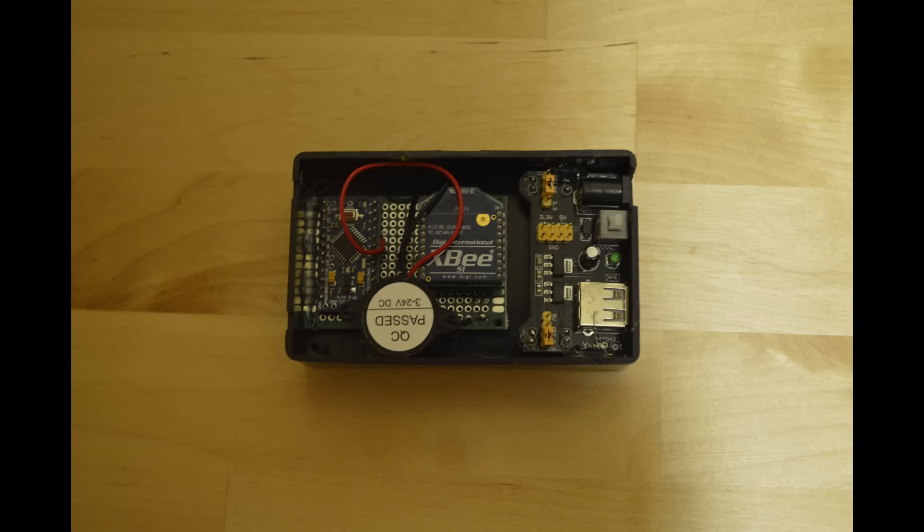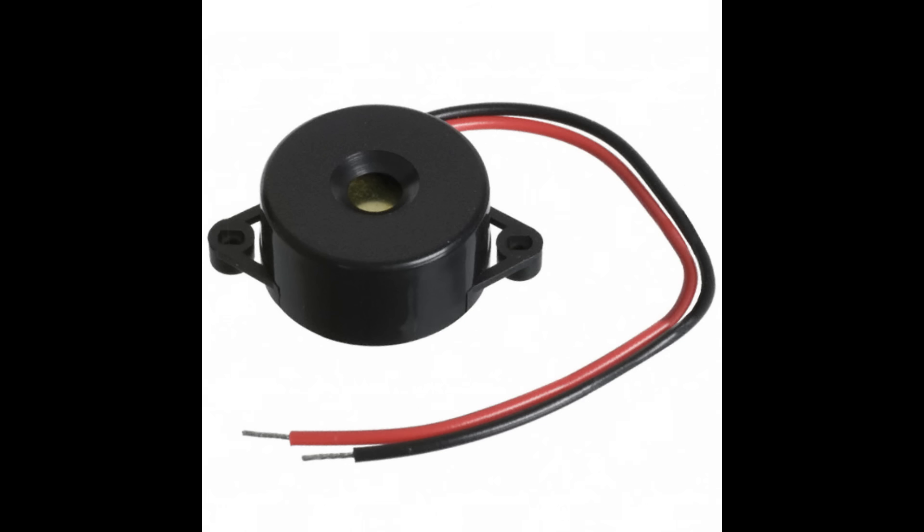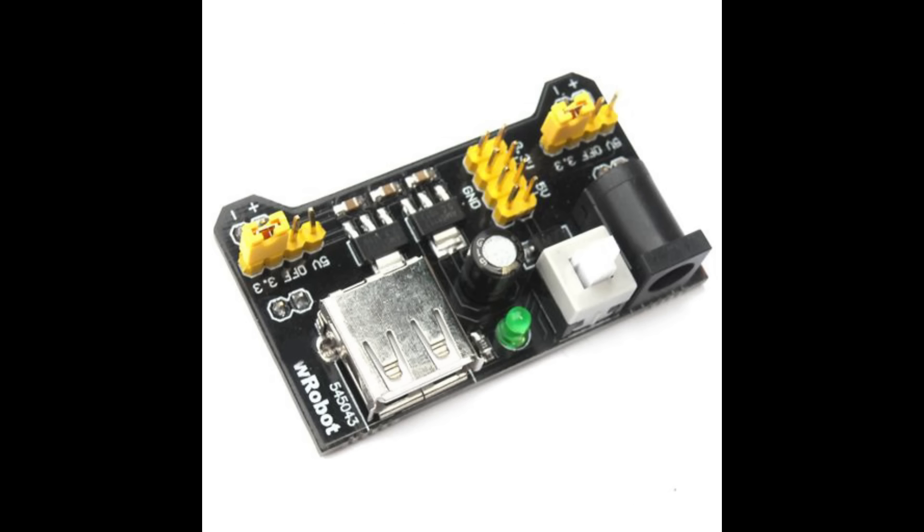The receiver module has an XBee, an Arduino Pro Mini microcontroller, a piezo buzzer, an LED, and some power circuitry. It doesn't use a battery since it doesn't need to be as portable, though a battery could easily be used instead of the wall adapter.